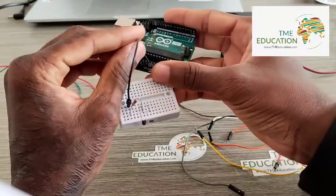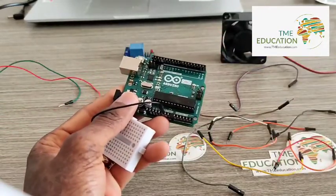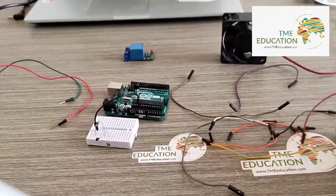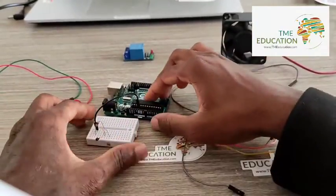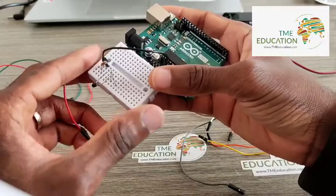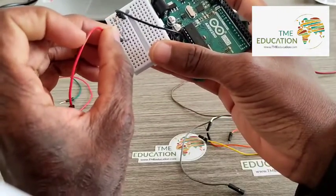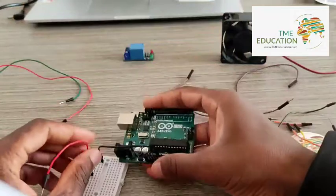Connecting to the ground of the Arduino Uno. Now the other free pin of the thermistor is going to VCC, 5 volts of the Arduino.